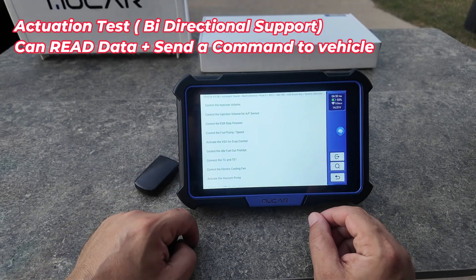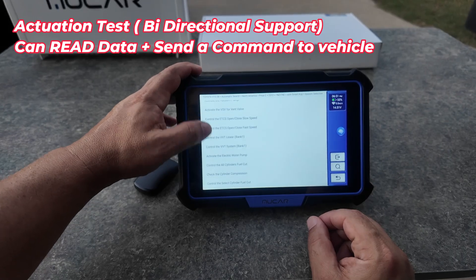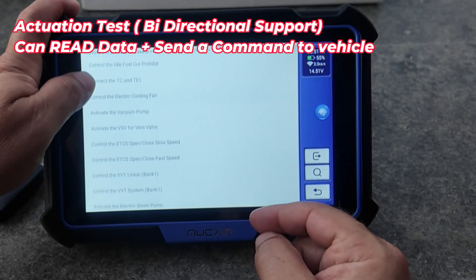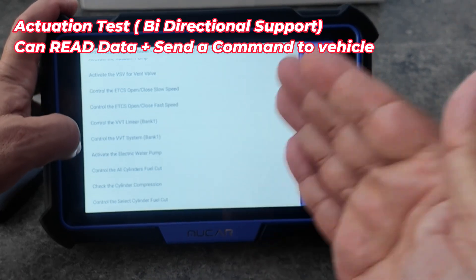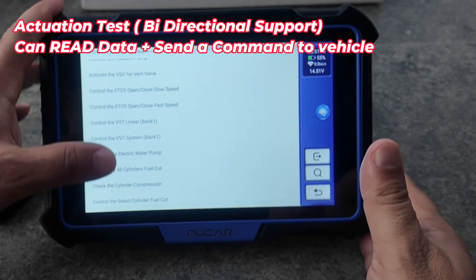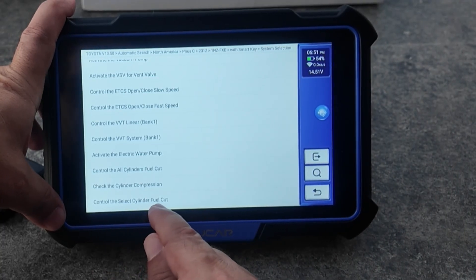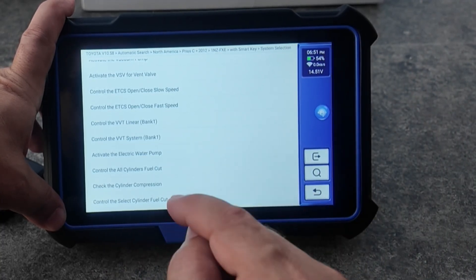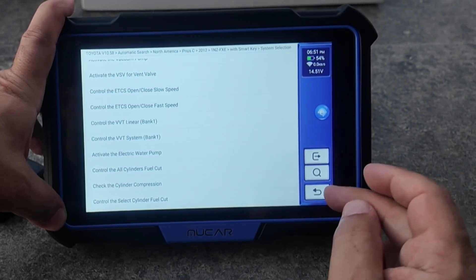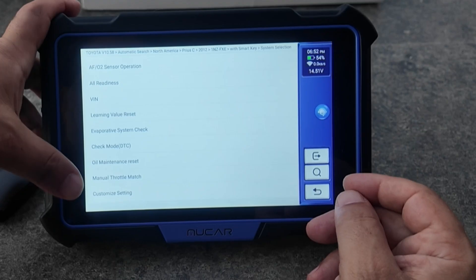I'm in the engine control module — let's try one of the bi-directional functions. Going to actuation test, I can go through and choose what I want to do. The car decides what actuation tests are available, not the scan tool. I've tried a few of these, like the fuel cutoff, and it definitely works — you can feel it when the fuel is cut off and the vehicle basically stops running.